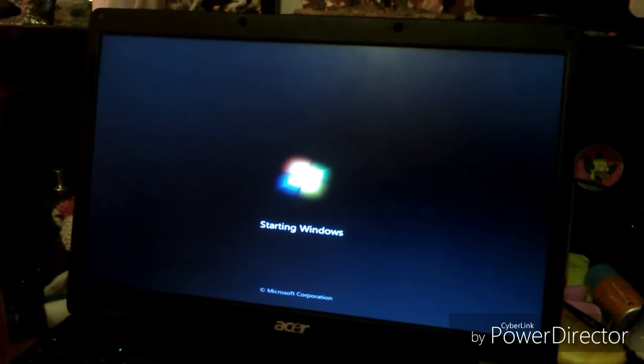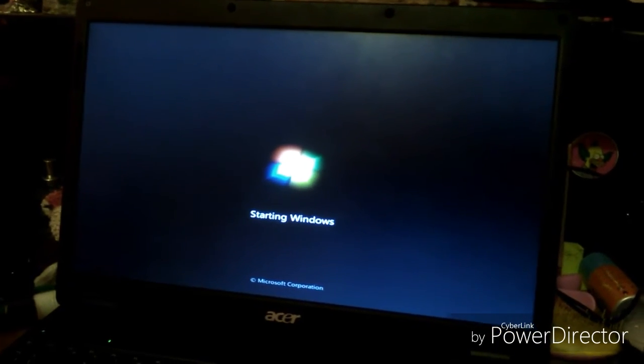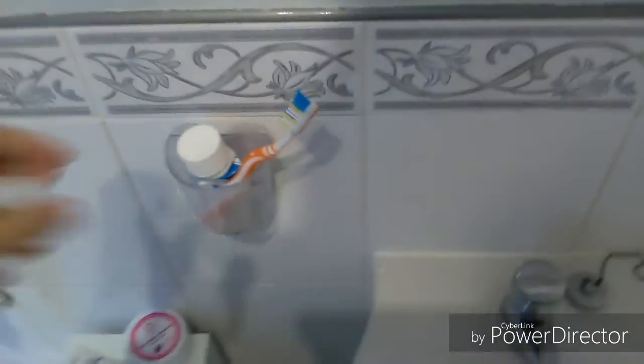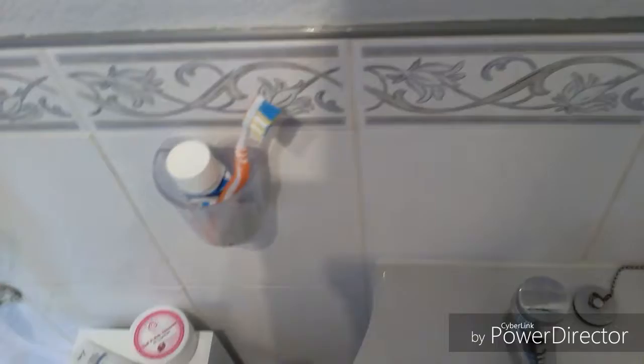Then I go on to my laptop, so here's my laptop starting up. I go on to my subscriptions and then I brush my teeth because it's important.